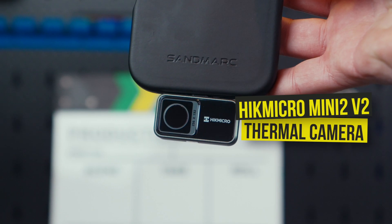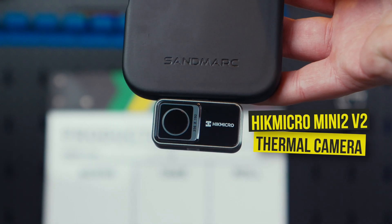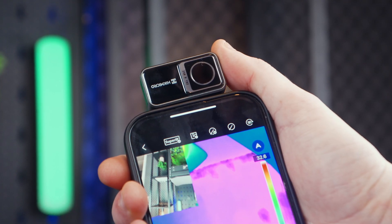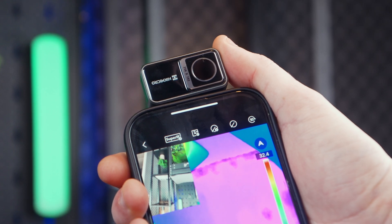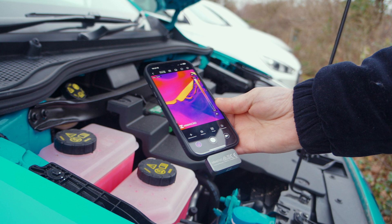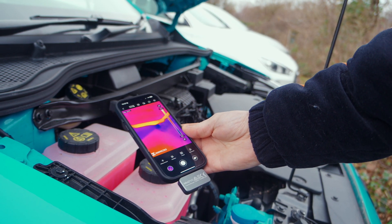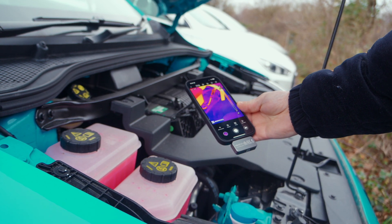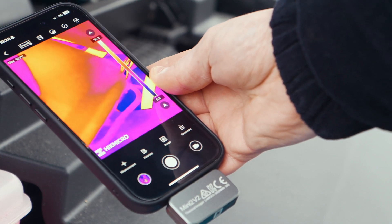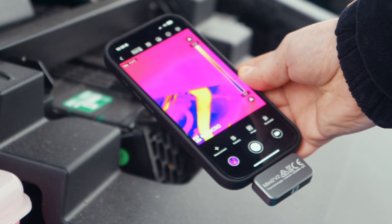This is the second version of the HIK Micro Mini 2 — a compact imaging camera that's designed to turn your smartphone into a powerful thermal detection tool. It is compatible with both Android and iOS devices, and it simply connects either by USB-C or an older lightning port. The unit delivers a thermal resolution of 256 by 192 pixels, with Super IR image enhancement for sharper visuals overall. The image is pretty impressive compared to other devices like this on the market.